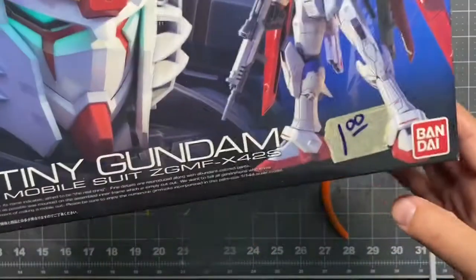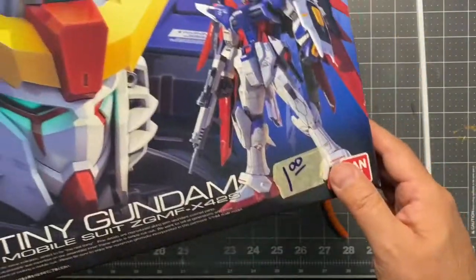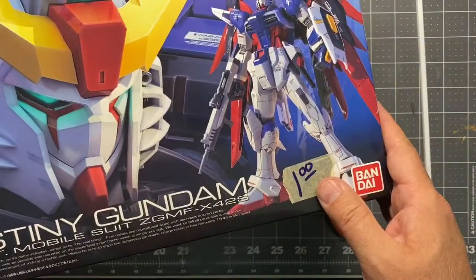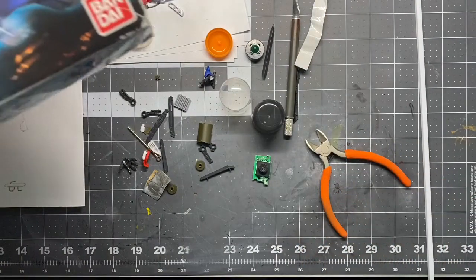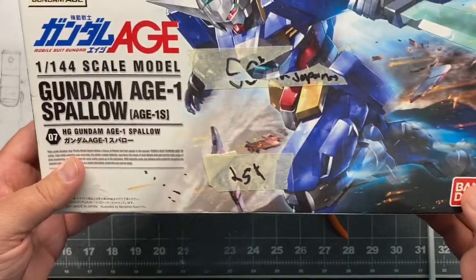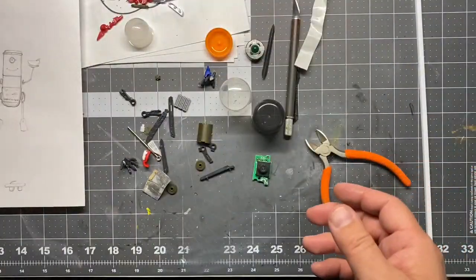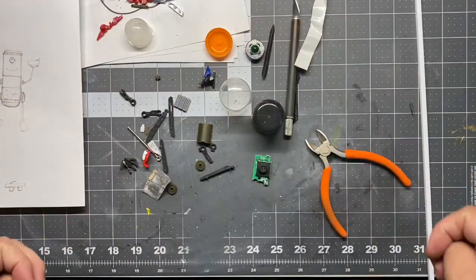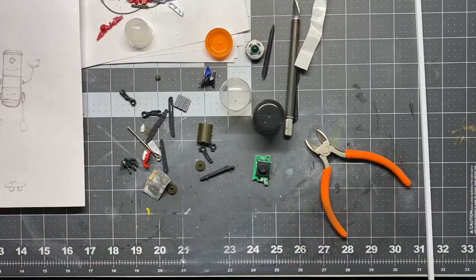I found this Gundam model kit at a yard sale for $1, so there's a lot of great parts in there. The kids started to build it and never finished it, so I'll just use it as parts. And then I got this Gundam model kit for $0.25 — kind of the same story. So I've got a whole collection of things here and I'm really just going to look and build as it goes, so let's do a little time lapse and see what we come up with.